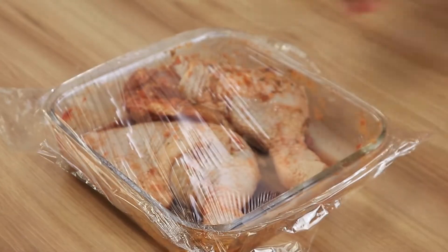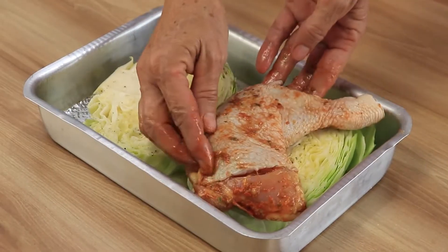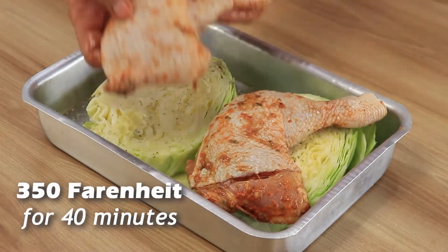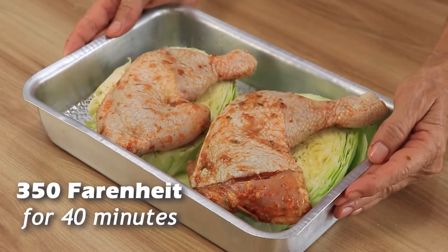After this time, place each of the chicken legs on top of each piece of cabbage. Now it's ready to bake in the oven at 350 degrees Fahrenheit for 40 minutes.